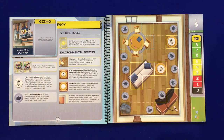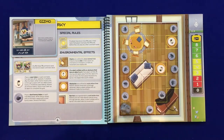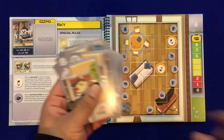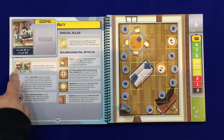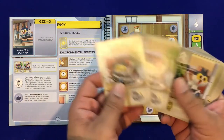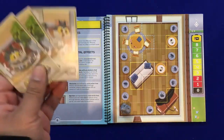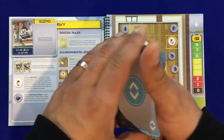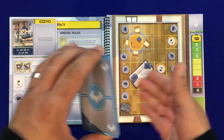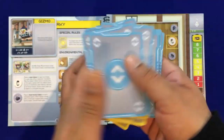The game is very easy to set up. You take out all the cards related to Gizmo to make up your deck, then add the special cards the scenario tells you to include. In this case we need two turn cards for Gizmo, plus the extra fast double movement card. These get added to the deck, which you then shuffle up and deal to the players.